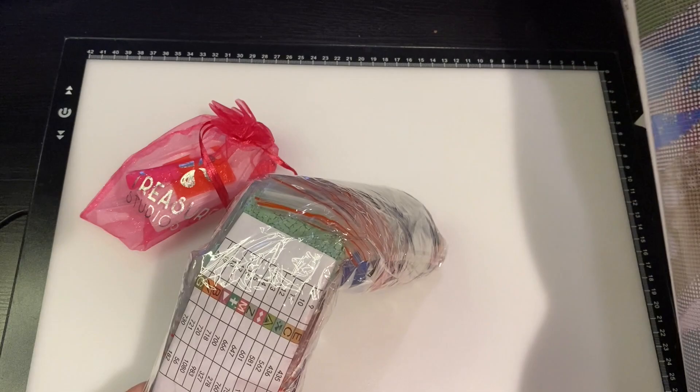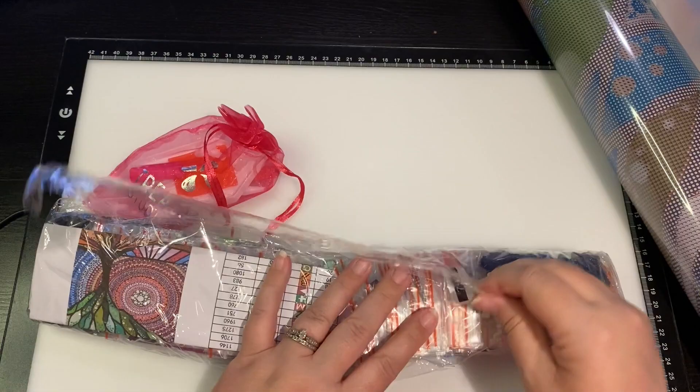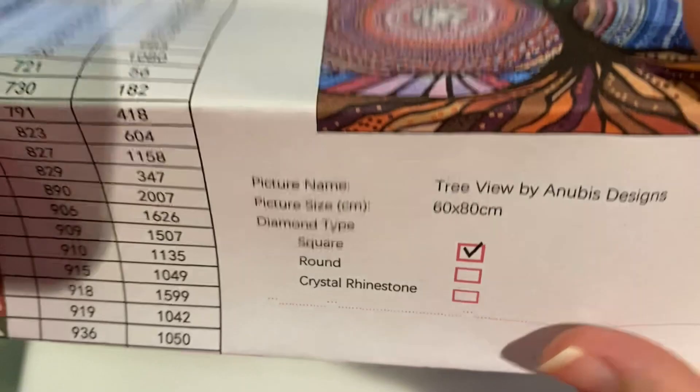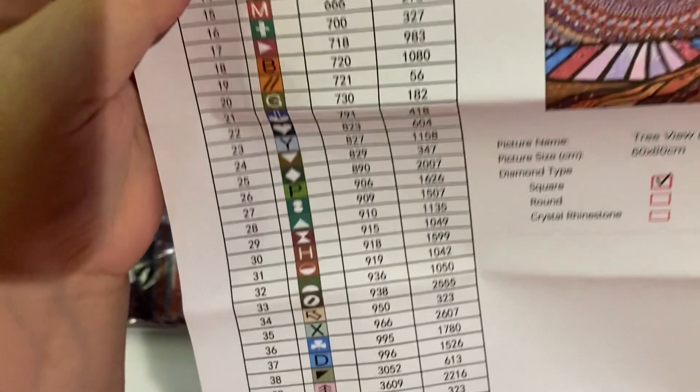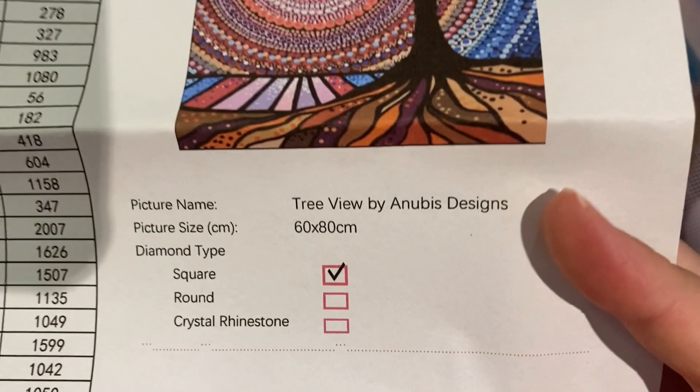Let's figure out the drill situation. I got this in square - I've gotten a bunch of rounds and decided to pick up some squares. It's a 60 by 80 square and it has 47 colors, which for TSA is a higher count. You can see the symbols, and they show you the DMC and the quantity. They also show you the information and your customer support details.